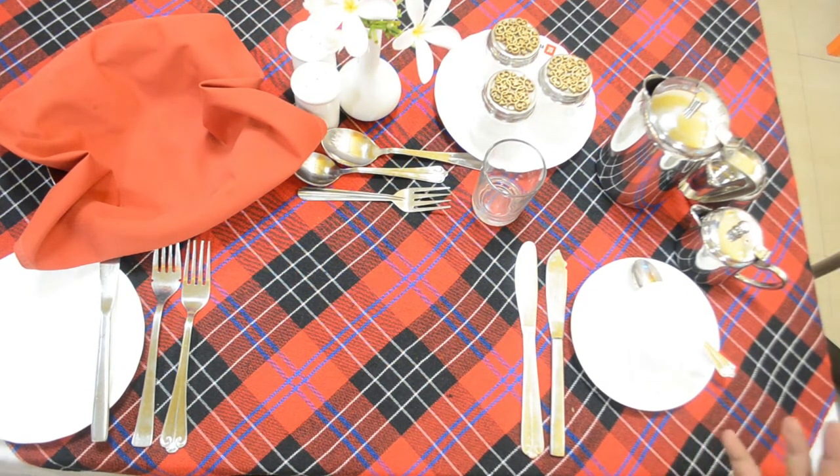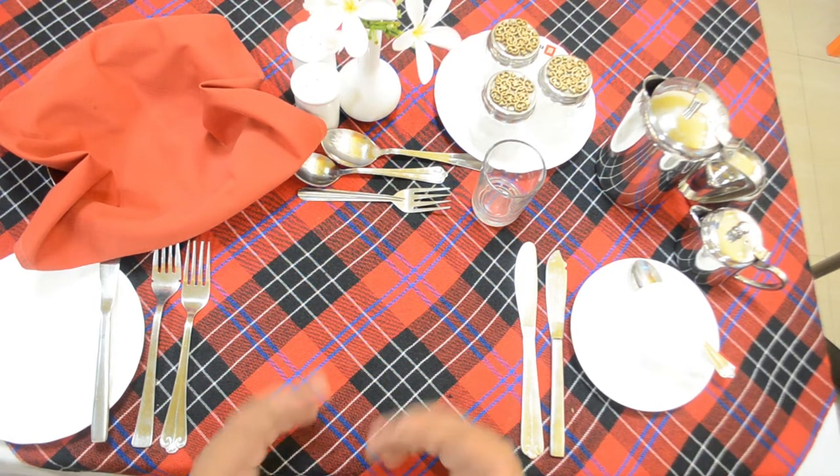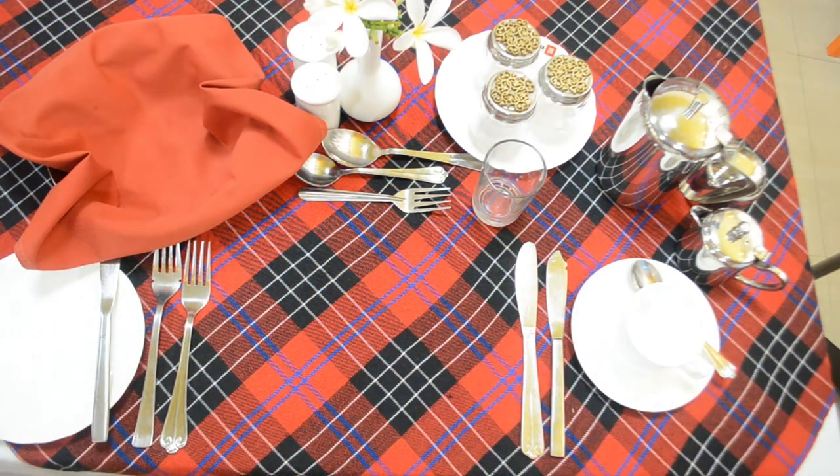So this is a cover setup for an English breakfast. If you like the video please share it with your friends and spread the knowledge, and if you haven't subscribed the channel yet please subscribe. Enjoy your breakfast. Thank you.